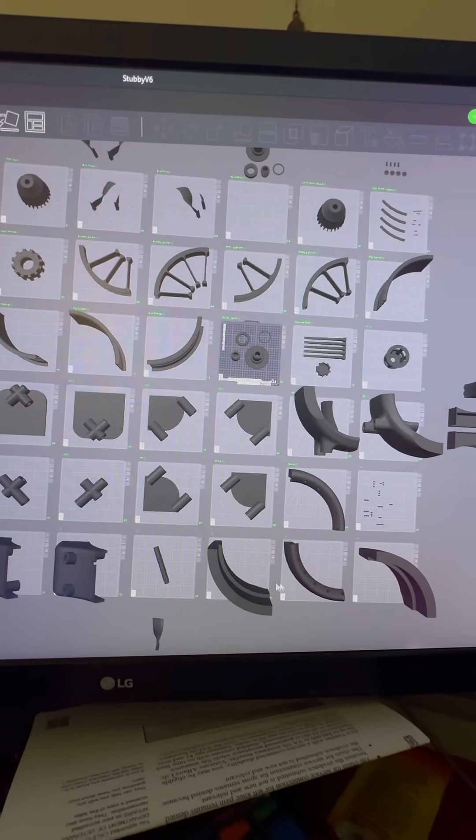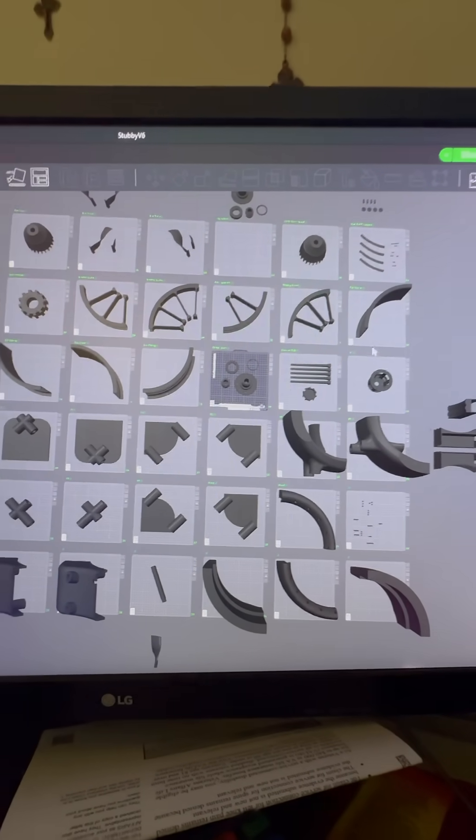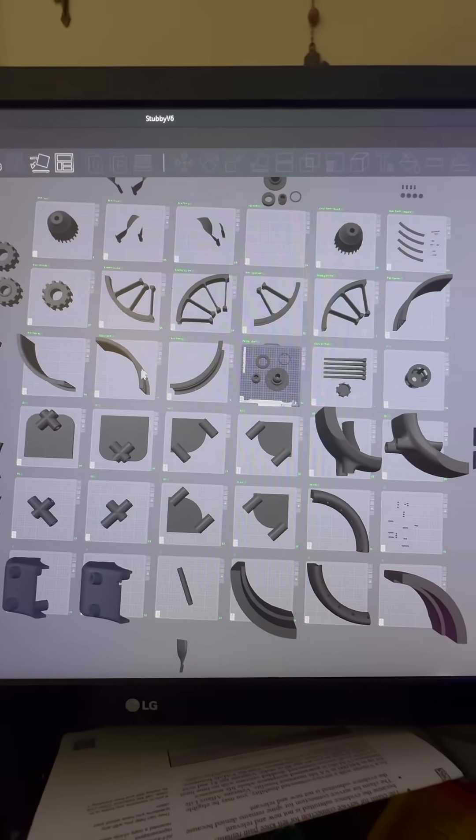And then four sets of these six plates for the external ductwork. This is going to be fun. There's so much to print. Oh my gosh, this is insane.